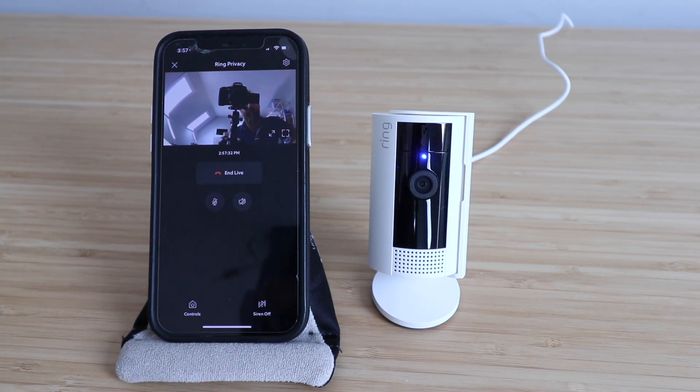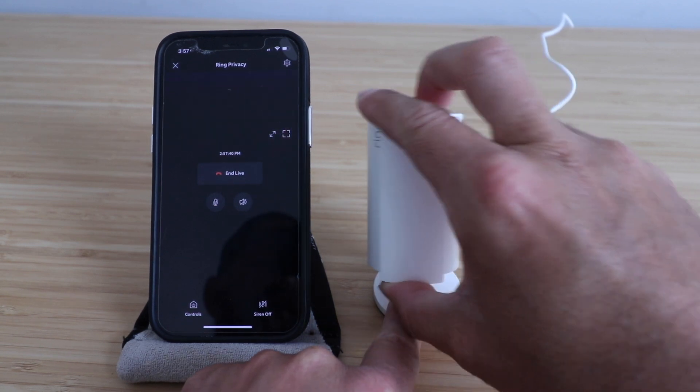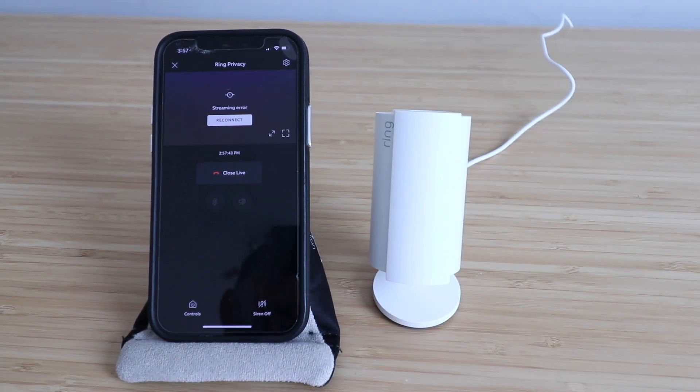So overall, this is a great indoor camera. What I like about it — my favorite feature — is that they added this shutter so that you can have complete privacy by just closing that right there. Thanks for watching and we'll see you next time.